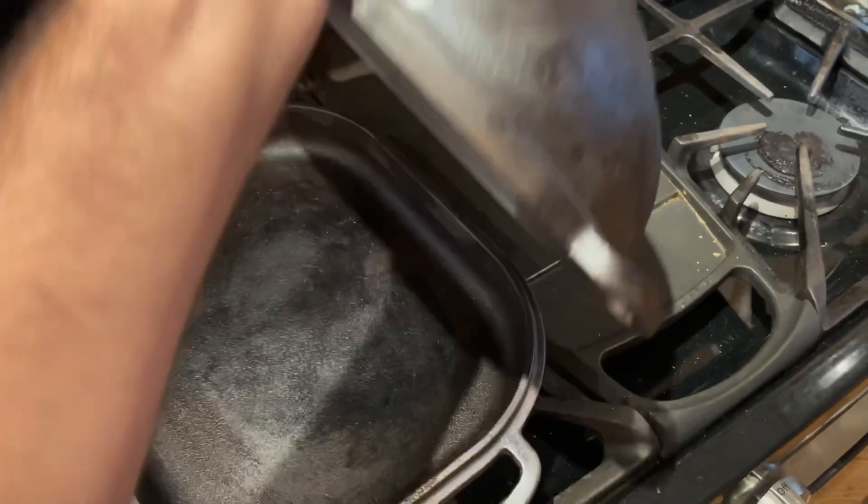Hey guys, it's Grant from Grant Bakes, and today I'm showing you something a little different. I'm going to show you how to bake brussels sprouts in your Challenger Bread Pan. I'll also share with you a few other things you can bake in the Challenger besides bread.